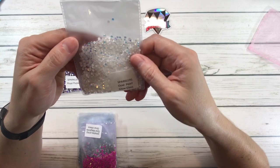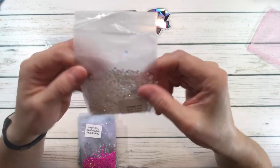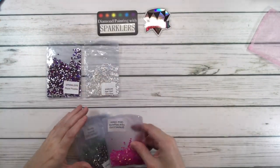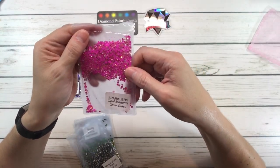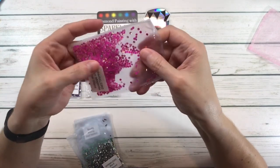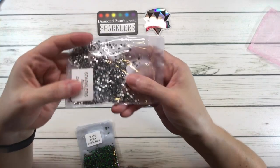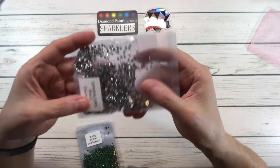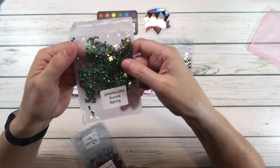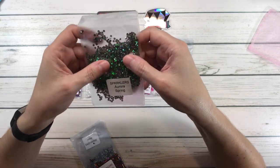This one is Opal Pearl Glow Glass — that's beautiful, guys! This one is Opal Magenta Glow Glass — look at that shine, spectacular! This one is Black Diamond — wow, beautiful! Look at this one guys — this is Aurora Spring — wow, look at the sparkle on this, that's amazing, that's gorgeous, love this one!